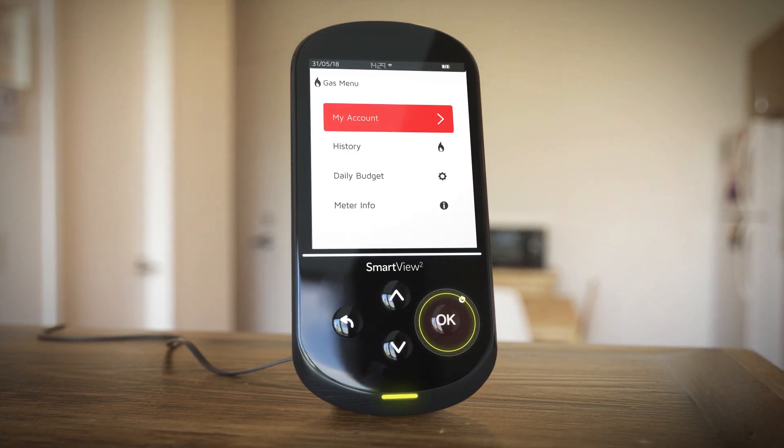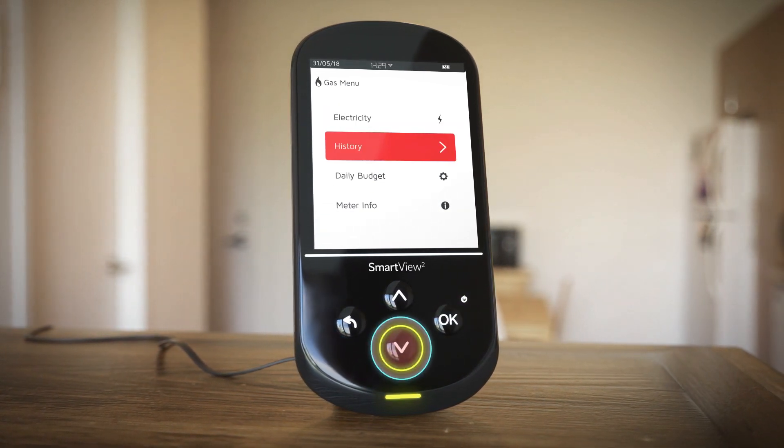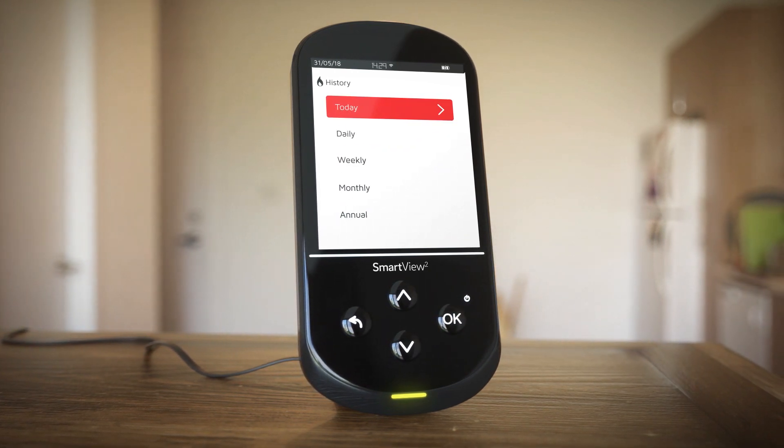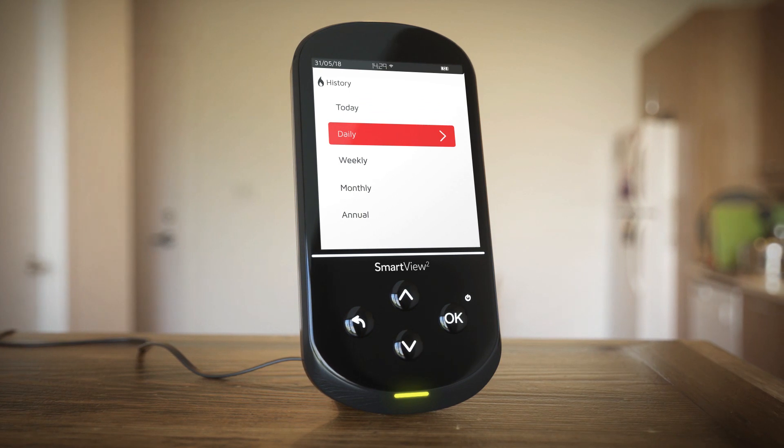Choose either electricity or gas. Press the down arrow, select history followed by OK. Now you'll have the option to view your energy use over previous days, weeks, months or the whole year.